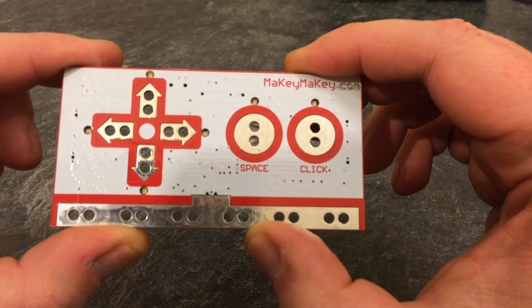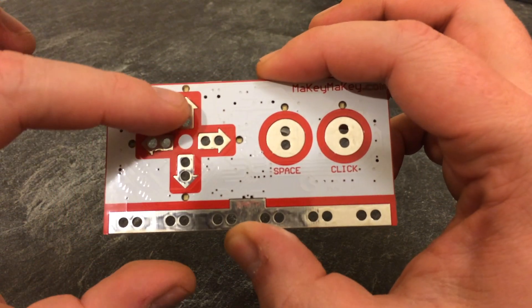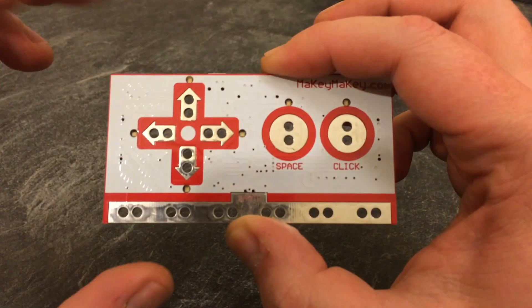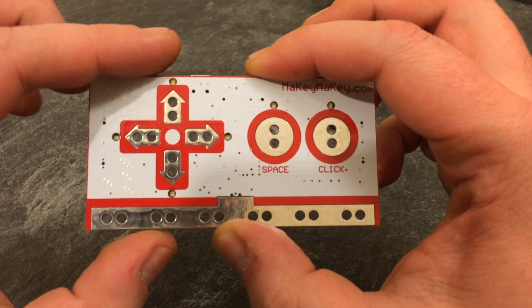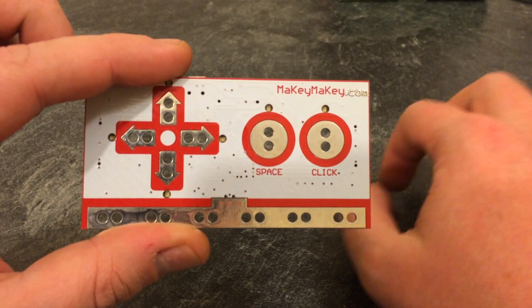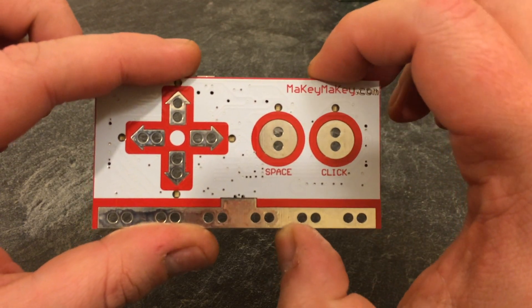What this lets you do is use the crocodile clips to connect to any of these surfaces here, letting you attach them to pretty much anything. If you touch it, the electronic signal will then go through to the computer via USB.